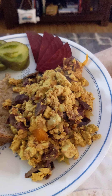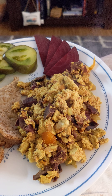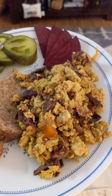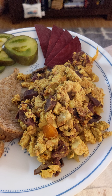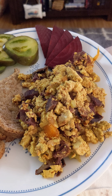What's in it, dear? Orange bell peppers, onions, purple sweet potatoes, celery, tofu, and a whole lot of spices, including turmeric and nutritional yeast, and garlic and onion powder.